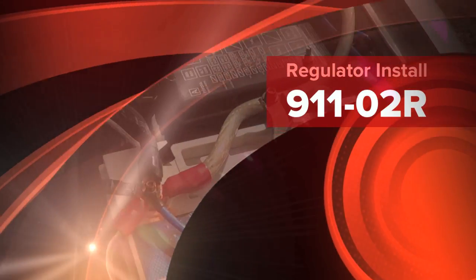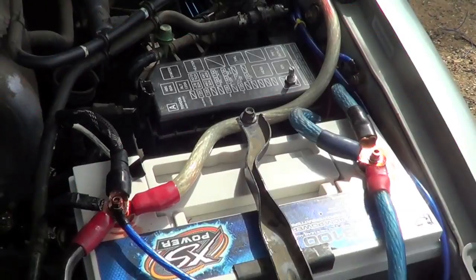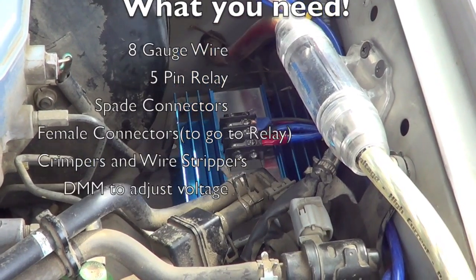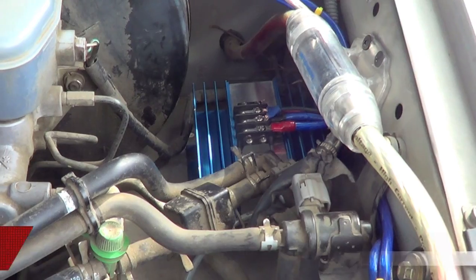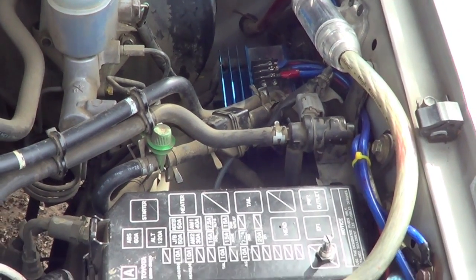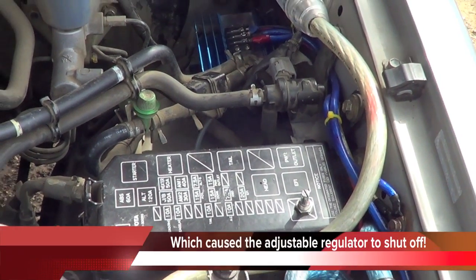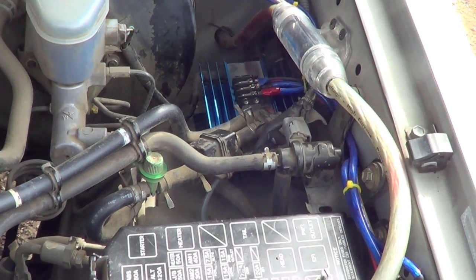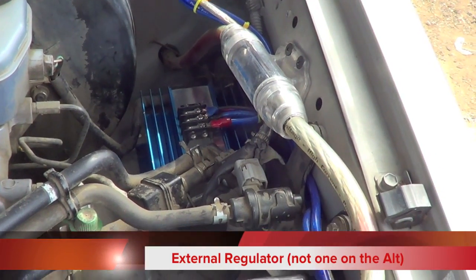I've only seen like one tutorial on how to install an aftermarket voltage regulator for your alternator. I have a Mechman aftermarket alt, and my voltage was spiking because my engine idles lower than what was needed for the alternator. So I sent it back, didn't know what was wrong, and was told to either up the idle or get a voltage regulator — so I got a voltage regulator.